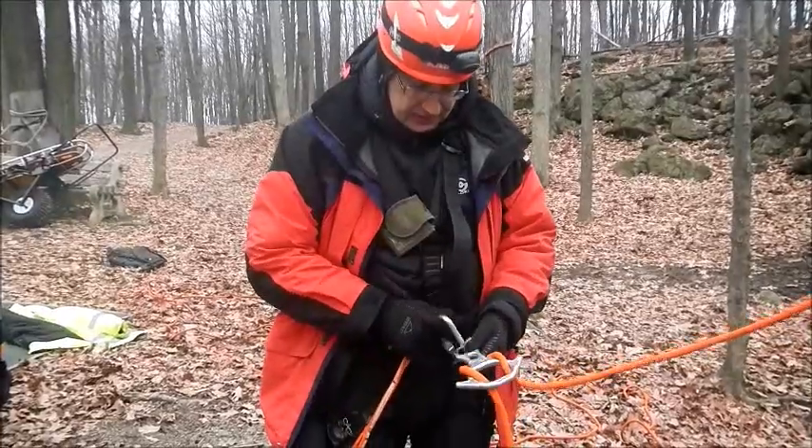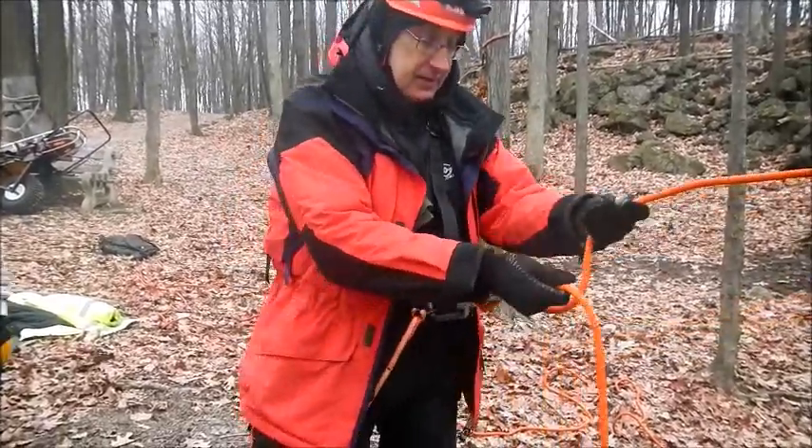Squeeze the carabiner, make sure it's locked, screw down, preload it, take some rope up.